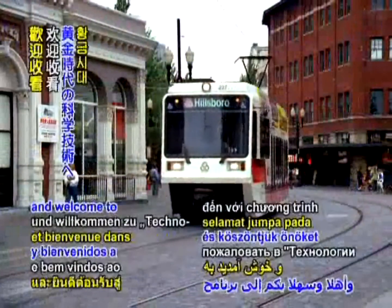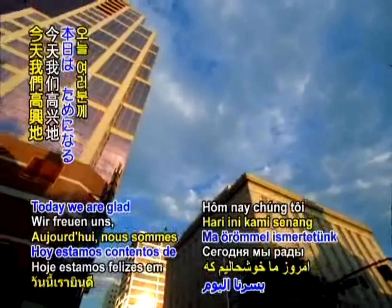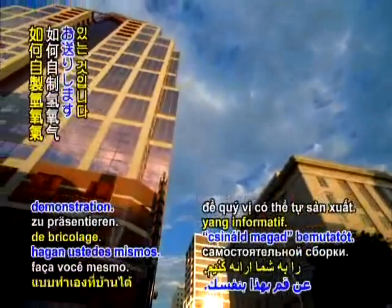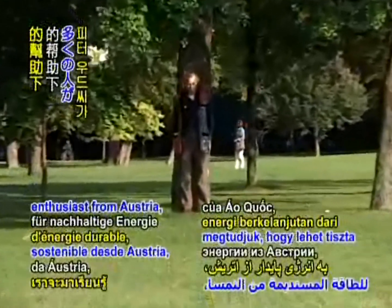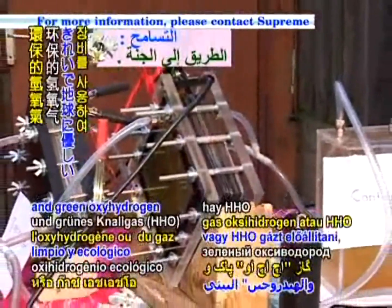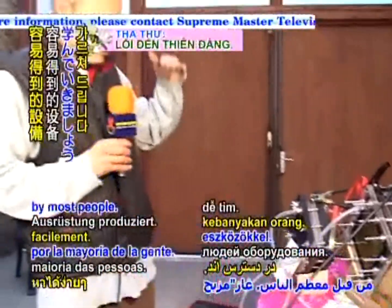Hello kind viewers and welcome to Golden Age Technology. Today we are glad to present an informative do-it-yourself demonstration. With the help of Mr. Peter Wood, an everyday handyman and sustainable energy enthusiast from Austria, we will learn how to produce the clean and green oxyhydrogen or HHO gas using equipment that is easily obtainable by most people.